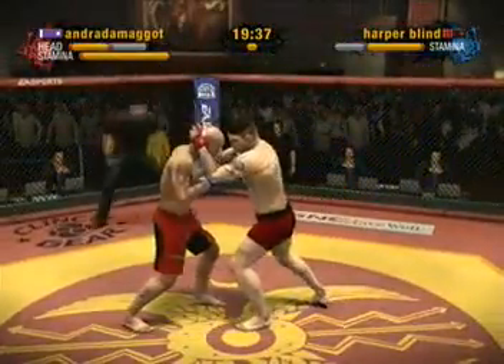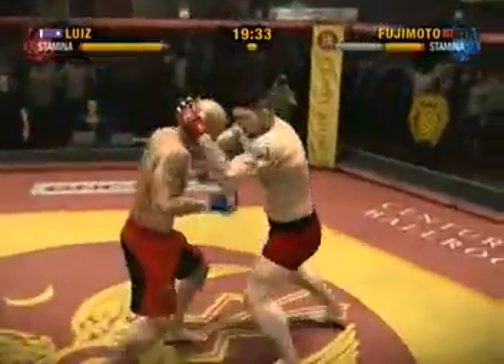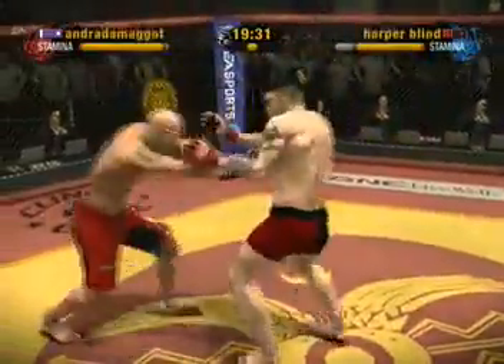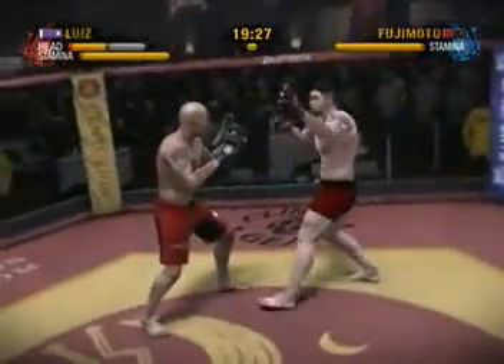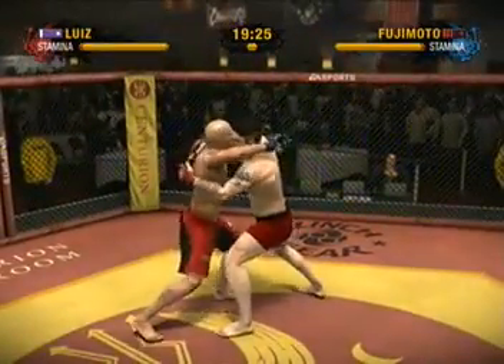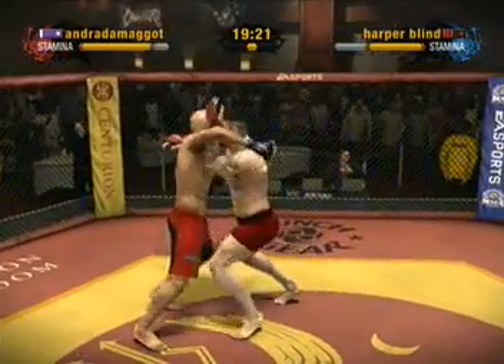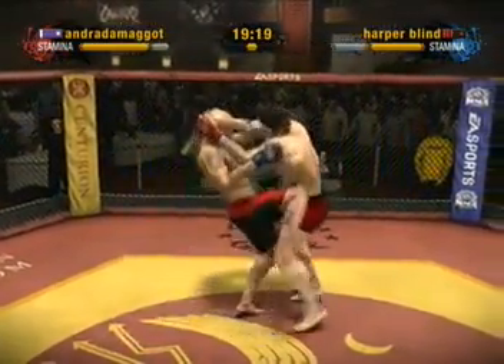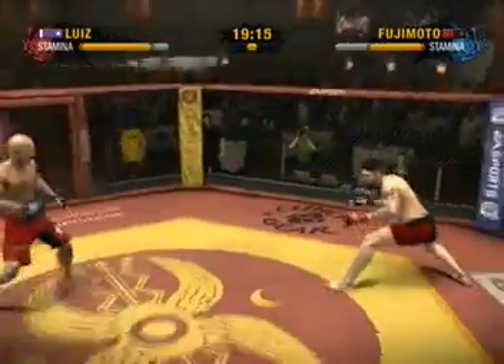Great job in slipping the strike. Good elbow to the head — I know fighters would rather take a punch to the head. That's the knee — there's what may have been a fight-saving maneuver as he wraps him up following a nasty strike.